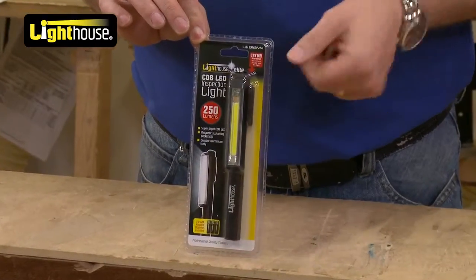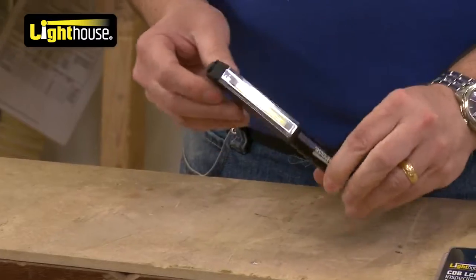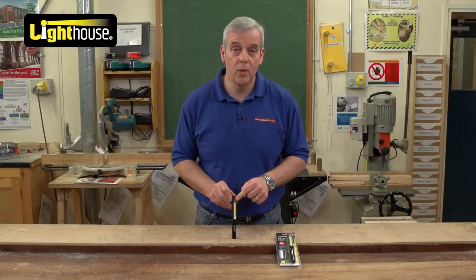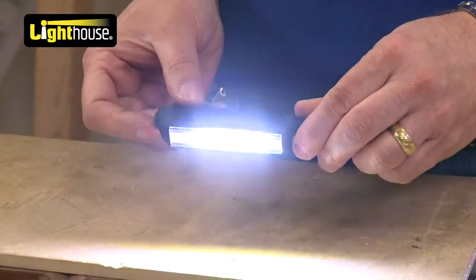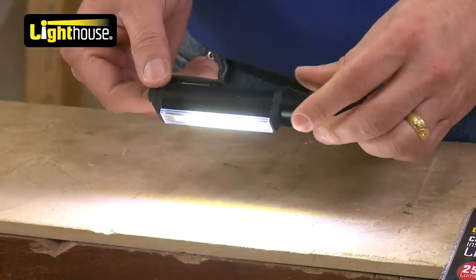As you can see, it's nice and discreet. There it is in its packaging, and here it is out. It's got the latest — you see the yellow strip down there — it's the latest COB technology, which means chip on board, which is the latest in illumination. Just click it on — look how bright that is. It really is startling from such a tiny little torch.